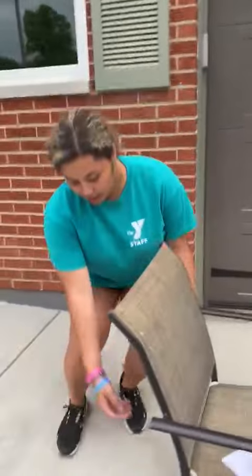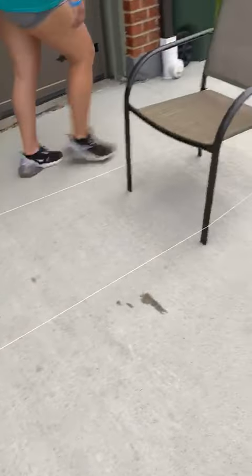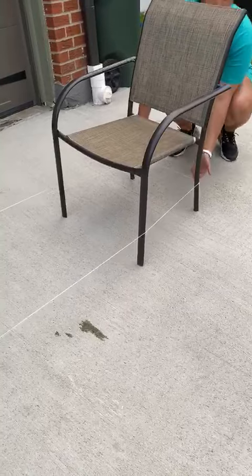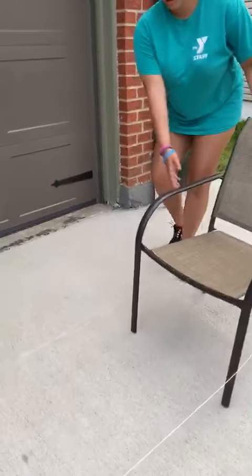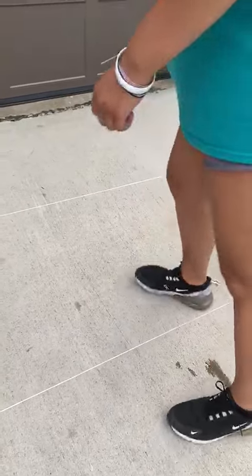And if you can, once you complete that, you take the rope and move it up the chairs so it's higher, and now you're gonna jump like this and you keep going. Let me demonstrate it when it's down.